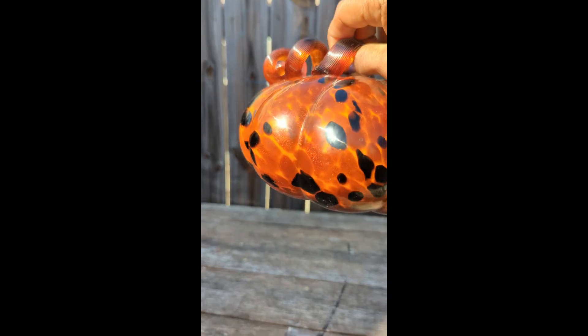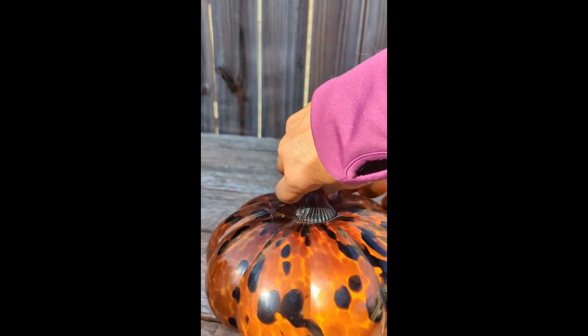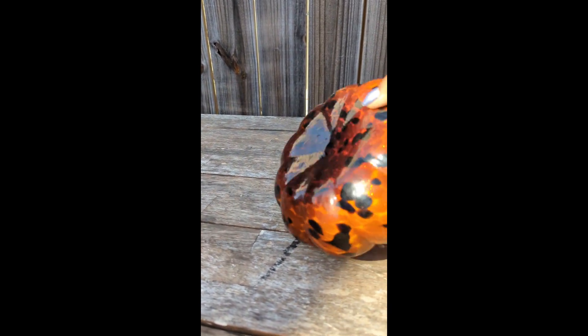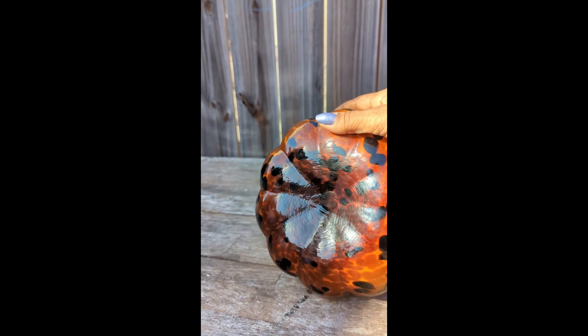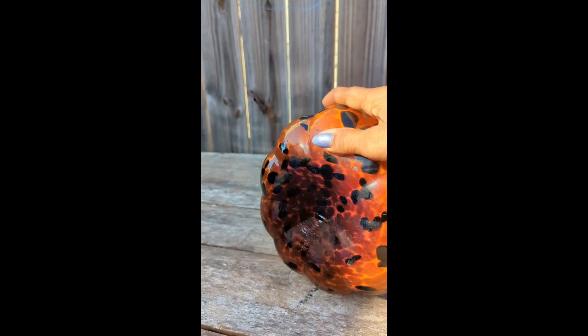Here is the bottom — you can see the palm tail has been nicely smoothed out, and it does have stunning shimmer throughout.